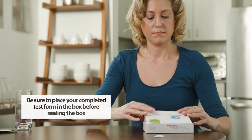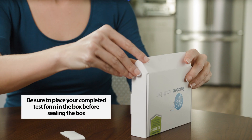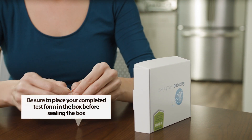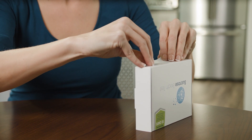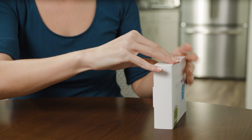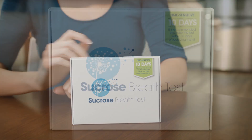It is important to note that all fields must be completed to receive test results. Your form must be placed back inside the box before sealing closed for shipping. Use the white seal in the box to seal the completed test kit. Once your test is securely sealed, your kit is ready to be shipped. There is a USPS return label adhered to the back of the test kit. Place the completed kit in your mailbox or any other USPS drop box.